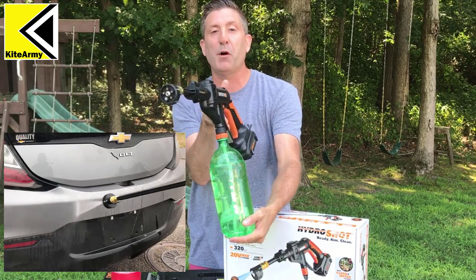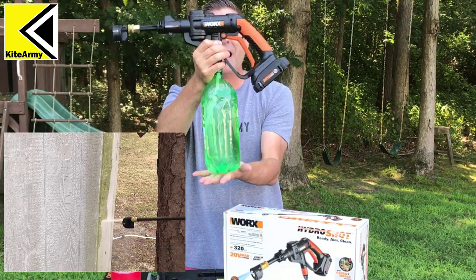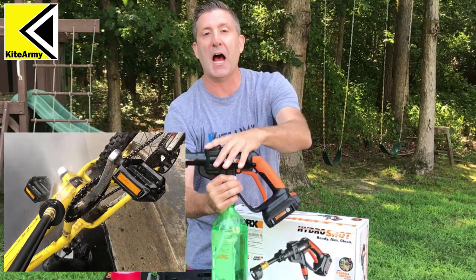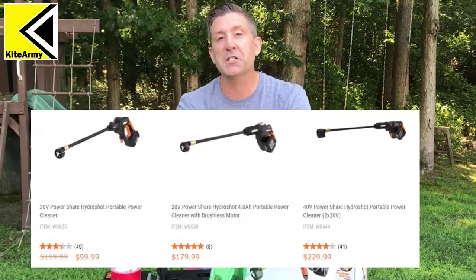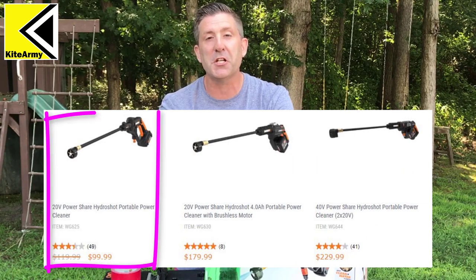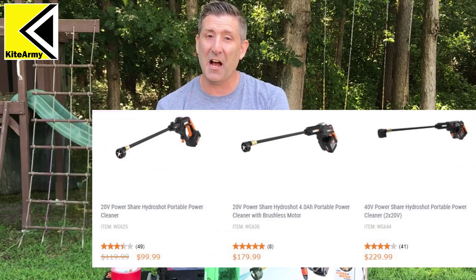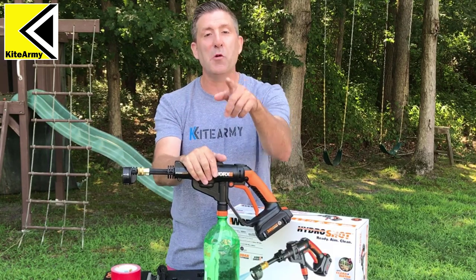Basically this is a portable pressure washer. What's cool about it is it's self-contained — you've got your water and your pressure washer right on top. Now there's a few different versions of the HydroShot. This is the original version, the 20 volt PowerShare version. And oddly enough, it's my favorite, and I'll tell you why in a second.